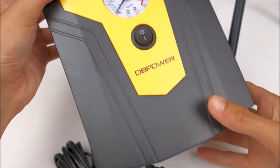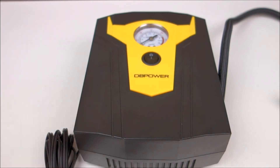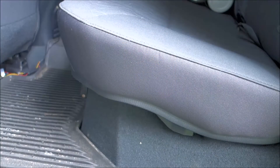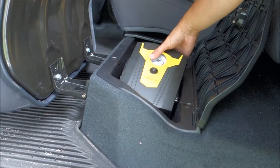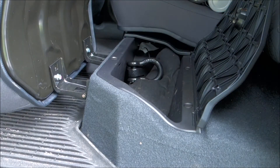From the 12-volt socket in my truck, I was able to reach both the front and rear tires with the long cord. Since it's pretty easy to store and stores cleanly, you can put it somewhere in a storage compartment in your car — for example, under my back seat. It fits just fine, so you'll have it always with you on the road.